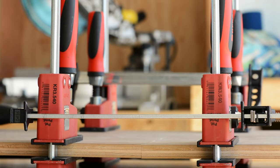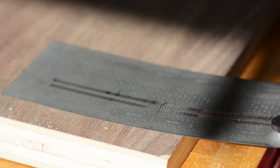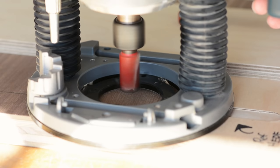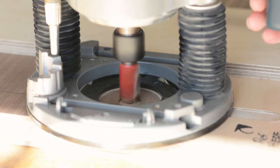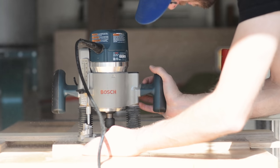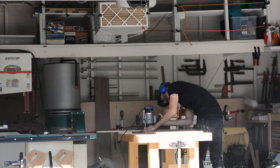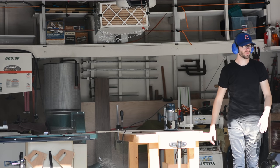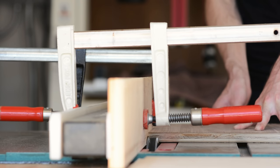Once I had all the pieces perfectly cut to size, I moved on to a bit of joinery in the casework before gluing the whole thing up. I used a hand router to cut two dados into the bottom piece that will eventually hold vertical partitions for support and for a couple of drawers. Then I used a dado blade to cut a rabbet along the backs of all four pieces for an eventual back panel.